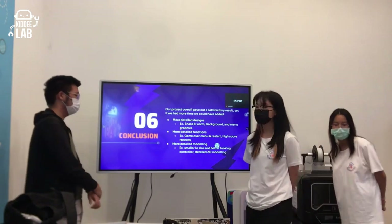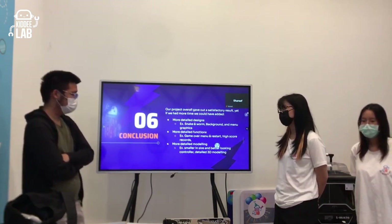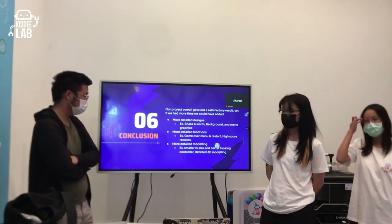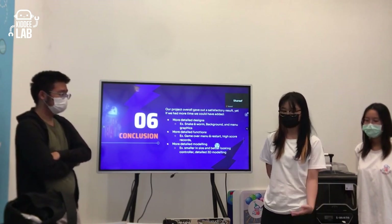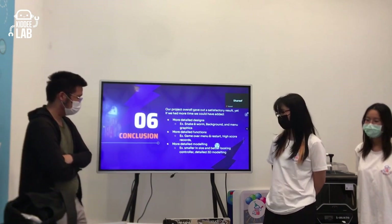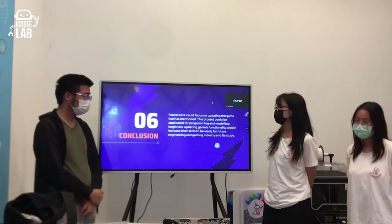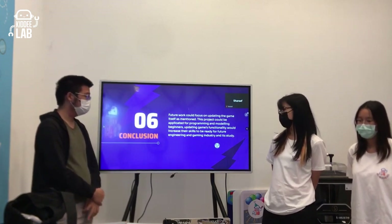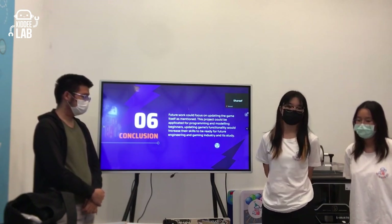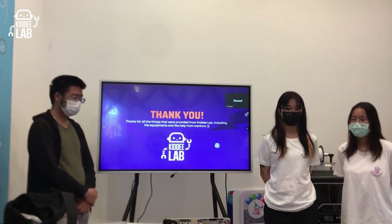Our conclusion is that the project gave a satisfactory result — the game works overall. With more time, we would add more detailed designs for the snake, worm, background, and menu graphics, plus features like a game-over menu and high scores. We also want a smaller, better-looking controller with more detailed 3D modeling. For future work, we could update the game and this project could be used to teach programming and modeling beginners, helping increase their skills for the engineering industry. We'd like to thank the lab for providing equipment and our mentors for their help.